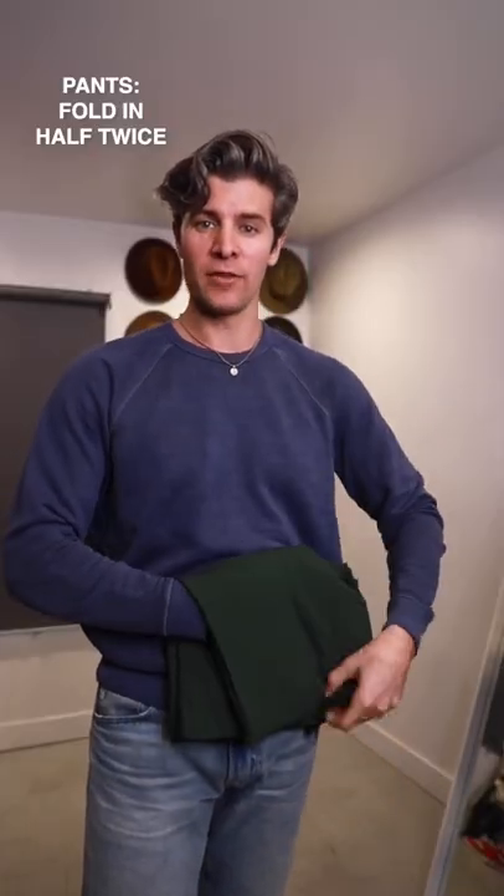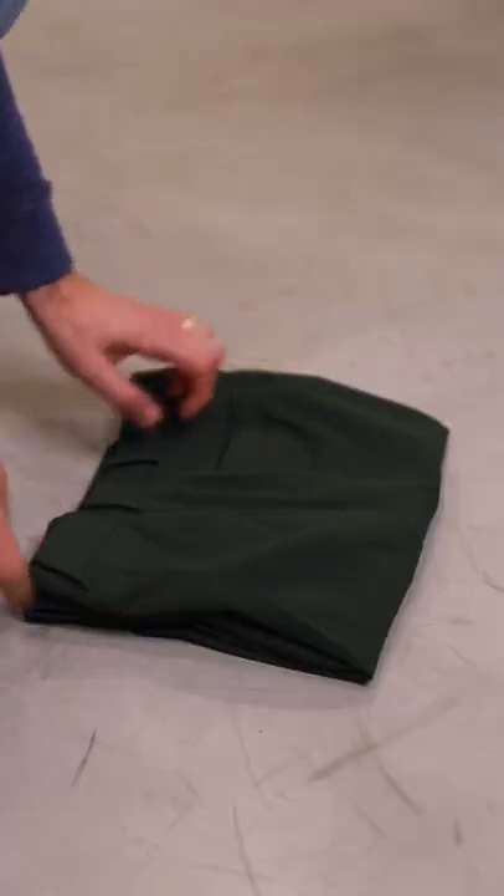Pants are easy — just fold them in half, then fold that in half one more time, and lay it flat in your suitcase.